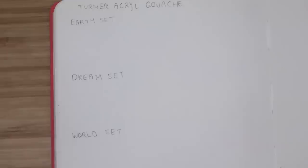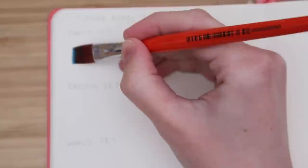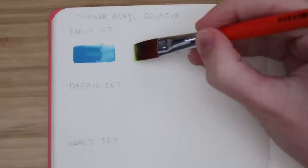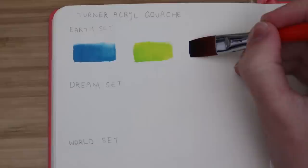Let's swatch them and then we can get into doing some paintings. I decided just to swatch three colors from each set - just some colors that really stood out to me - because I knew it would take a while to swatch them all and I really wanted to get into painting. Above Ground actually has a really great swatching video of all of the paints in these sets, so I will link that down below. From the earth set, I swatched turquoise blue, fresh green, and manganese blue hue.